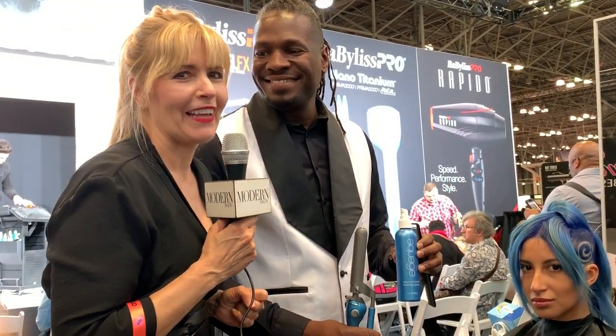Hey everybody, it's Maggie Mulhern. We are here with Kevin Kirk. How do we follow you? You can follow me on Instagram at KevinKirk1 — that's K-E-V-I-N-K-I-R-K and the number one. He's a phenomenal hairdresser and we're so lucky we grabbed him off stage.